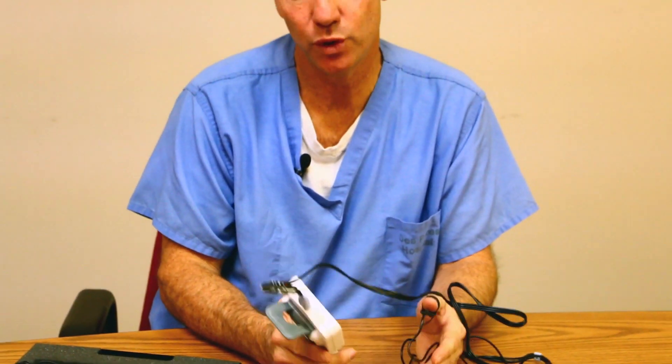The Stimpod is a new nerve stimulator that gives you the monitoring capability of tracking, monitoring, and documenting your train of four stimulations. Rather than just observing a qualitative or subjective effect of train of four, you are now able to connect your electrodes along with an adapter piece that basically fits on quickly to your thumb. Then I'm able to press the train of four stimulation and get the reaction.